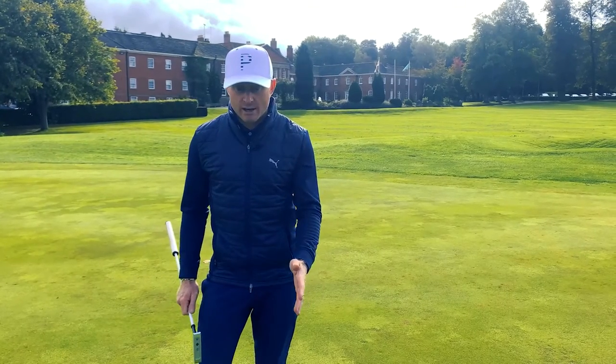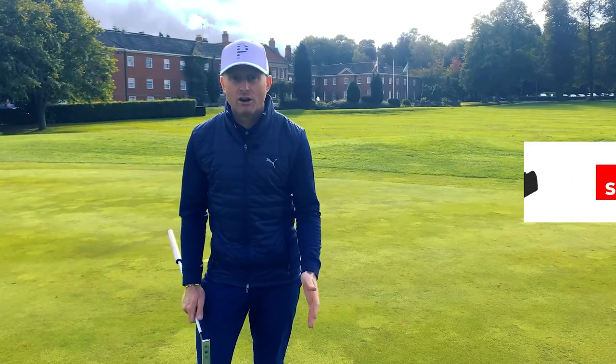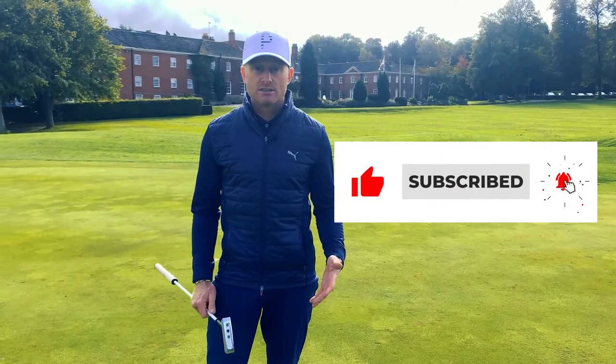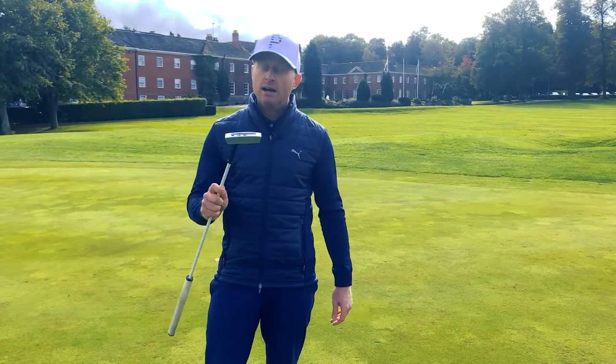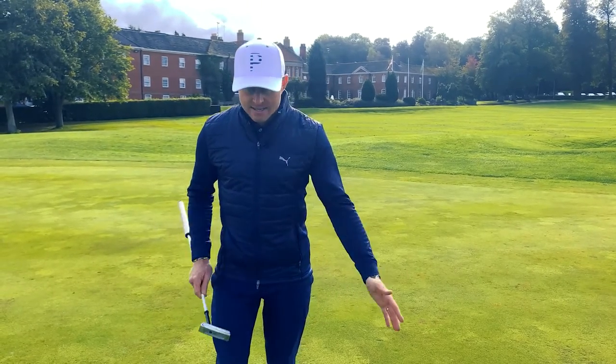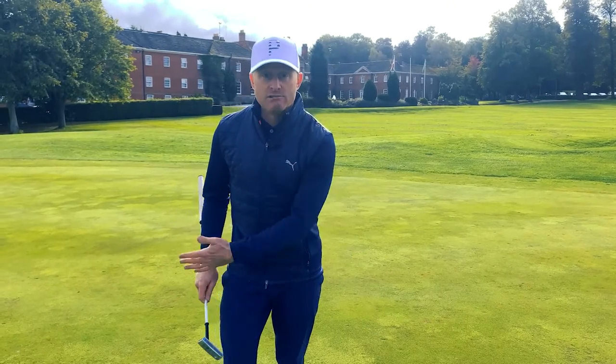Are you one of those putters where your stroke is a little bit short, a little bit sharp, you're inconsistent with your distance, and you're inconsistent with your strike? If you are, this could be the answer, because to perform well with this, it has to have rhythm and release.